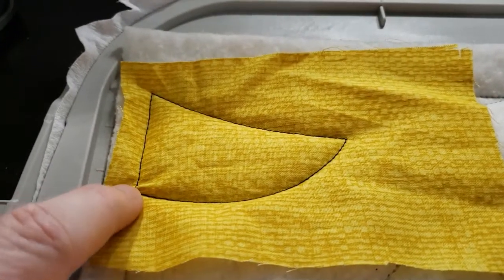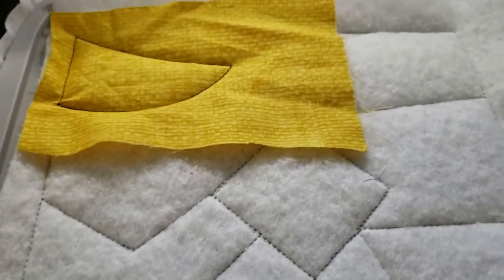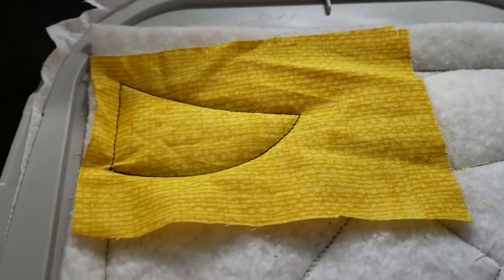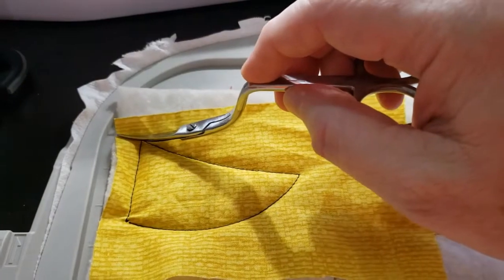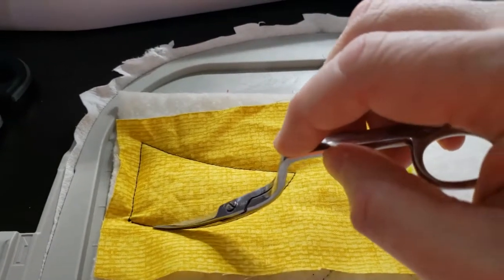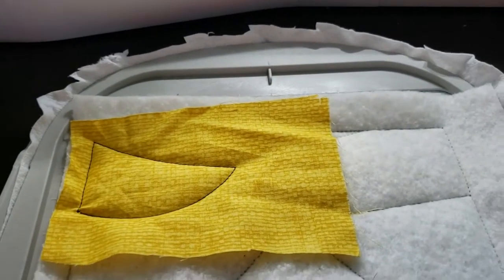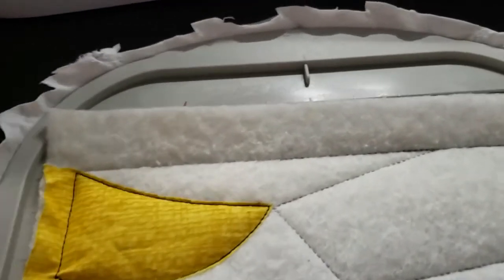That's sewn down. I've got a little bunching up in the corner — this batting is a little too fluffy, it's a high-loft batting and I prefer something flatter, but beggars can't be choosers. Now let me show you the trimming: I'll use my sharp scissors, come in from the side straight across, cut as close as I can without cutting into the stitches, then go right off the side. This area here we leave alone because it needs to be caught in the seam in the final steps.